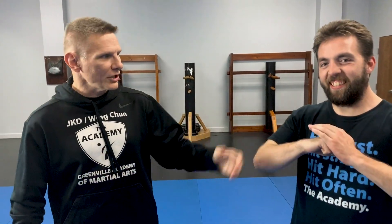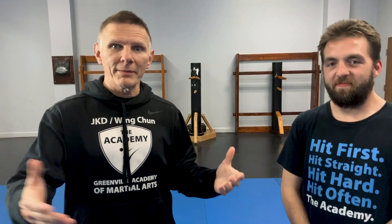Hey, Seafood Jason here with Seafood Josh as well, and we're happy to be here at Greenville Academy Martial Arts.